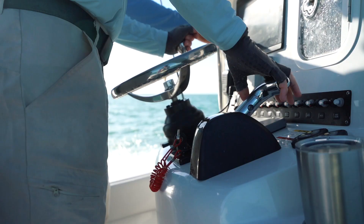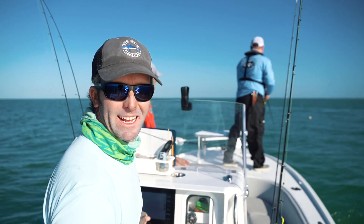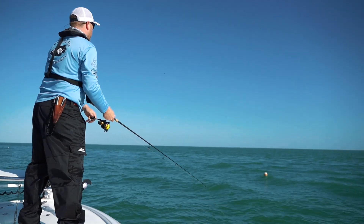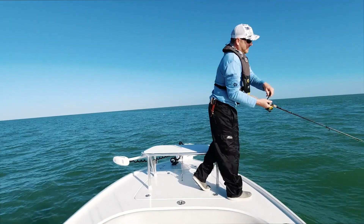We're going to see if we can find some more of them here. Guys, we got a triple tail right here on this buoy. Chris is going to put a shrimp right in front of him — we're going to get him in the boat.